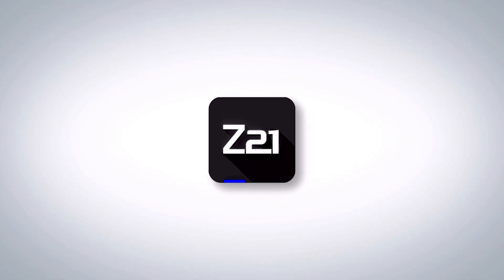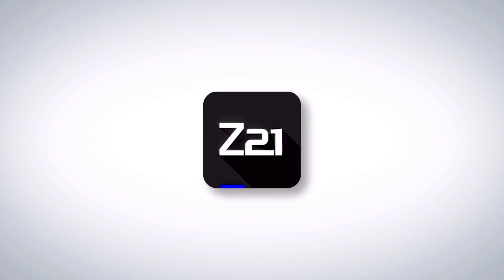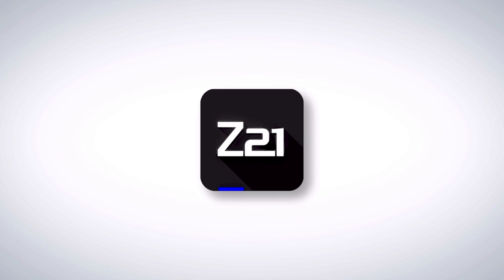Hello, Model Train friends. Welcome to another video from our Digital for Beginners series. Today I would like to show you how to get your Z21 start ready for wireless control, either using the Wireless LAN mouse or our Z21 control app.